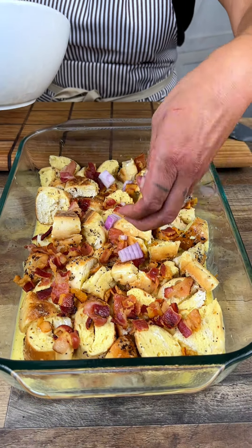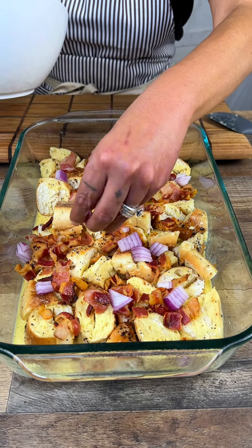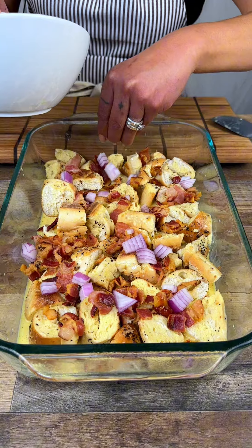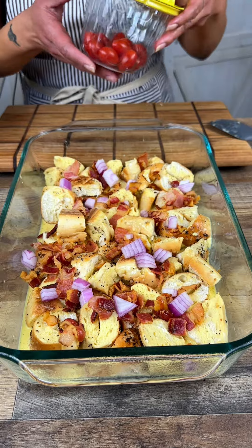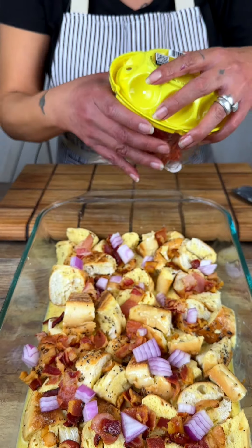Now a little bit of onions — if your family may not be into onions, you could always omit them. Or if you still want to use them, a little trick for purple onions is you can soak them in cold water and they will lose a little bit of the bitterness.